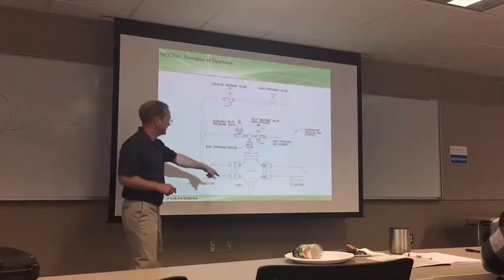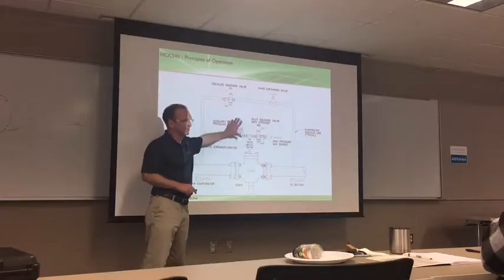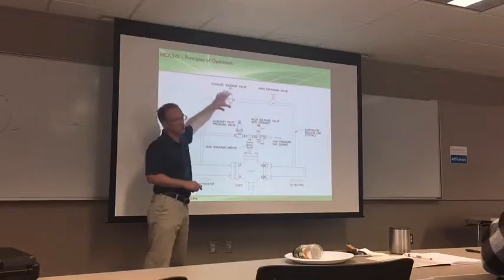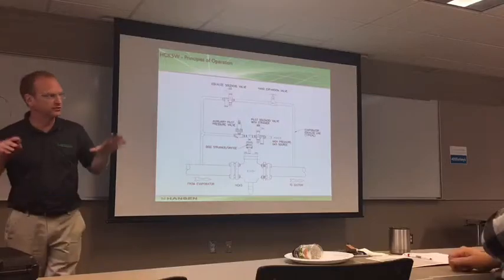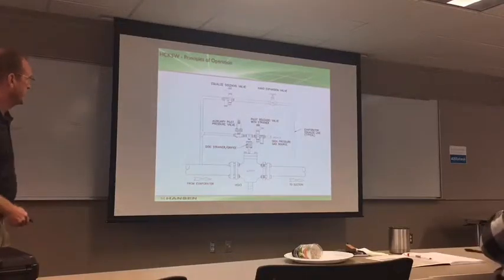The HCK5 provides loss of power protection. It still requires an external equalized valve because under normal circumstances you still want to bleed that evaporator down before opening the main valve.